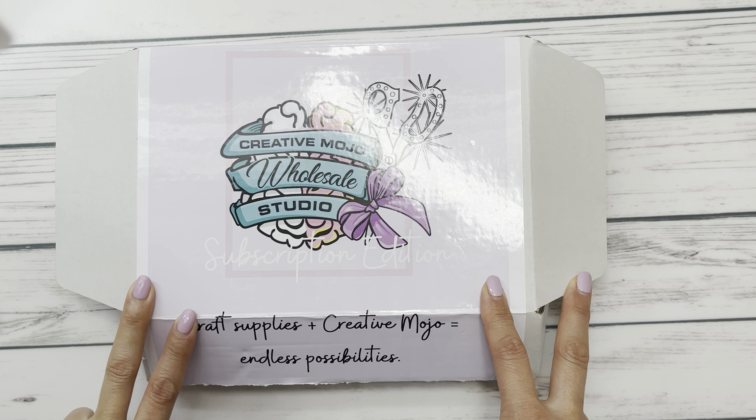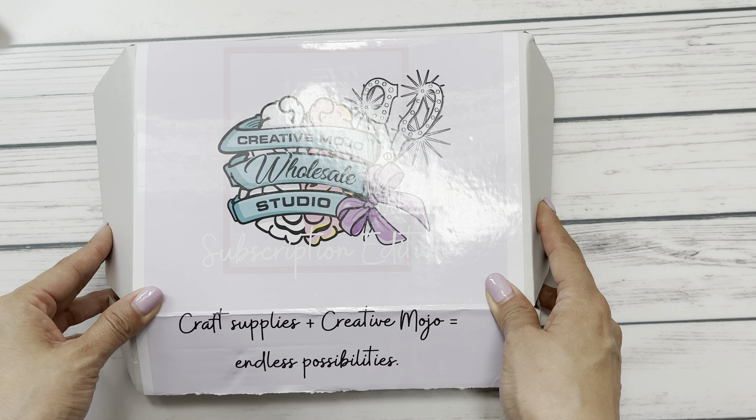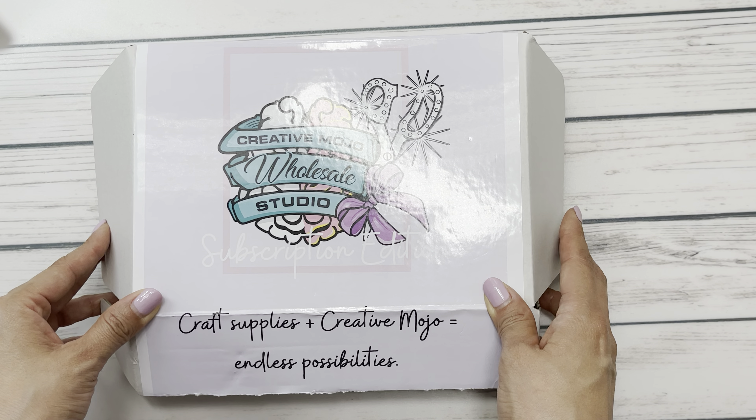Hi everyone, it's Anne Crafty Kimchi. Welcome back to my channel. I am back with a Creative Mojo Wholesale Studio design team unboxing and I am super excited to get inside.